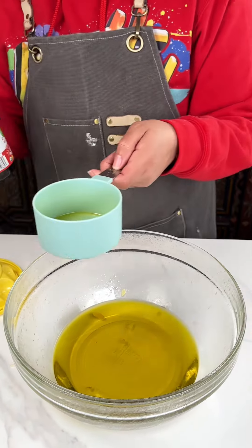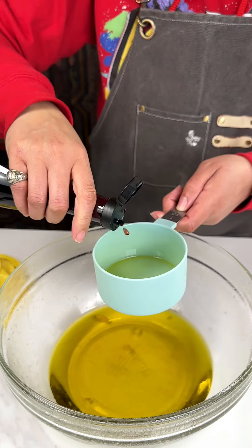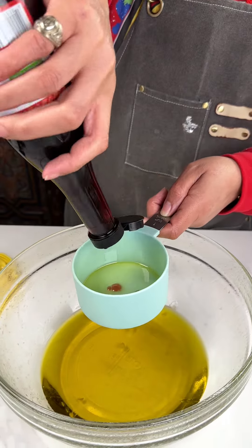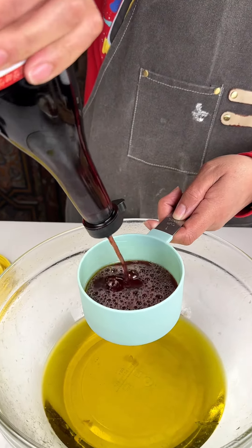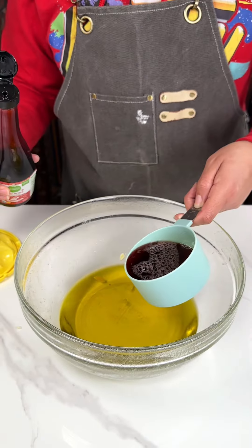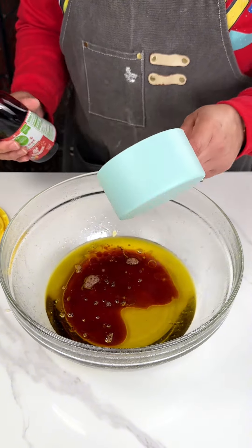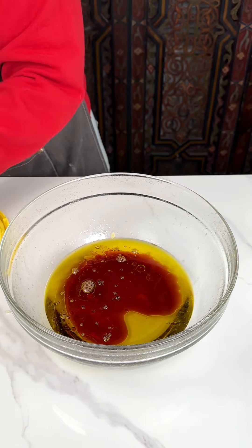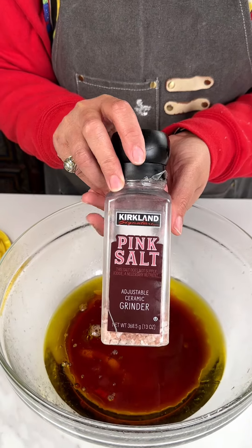Then I'm gonna add about a half a cup of red wine vinegar. I am measuring with my heart, so y'all just gotta trust me. And this is our dressing — the next thing we're gonna add is some salt.